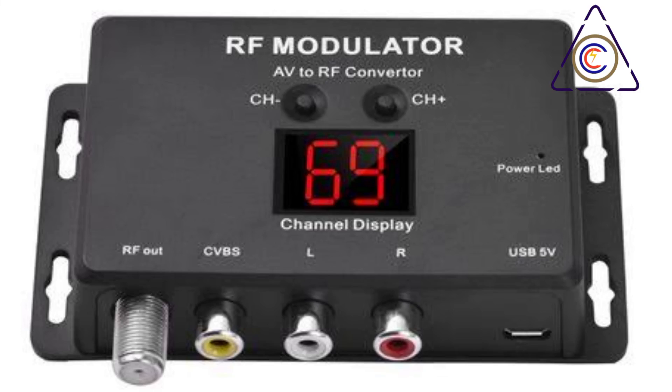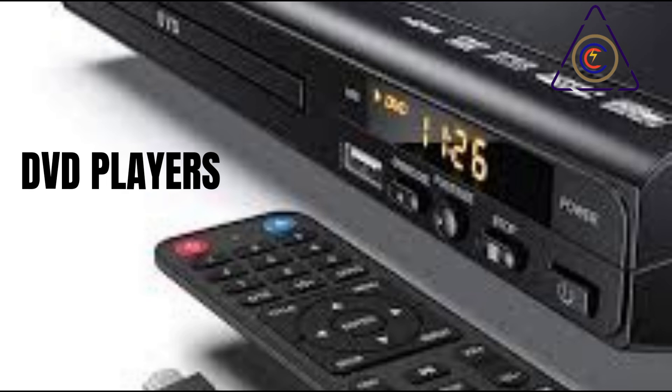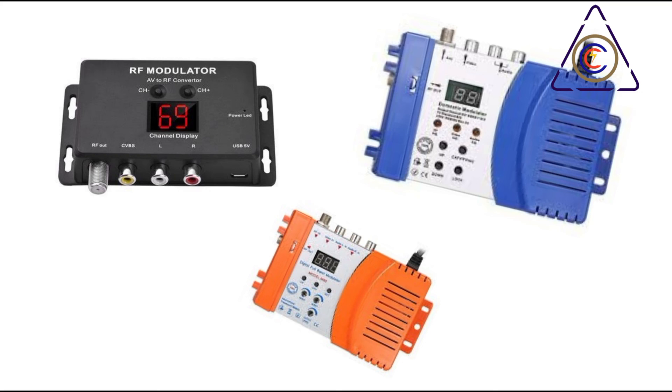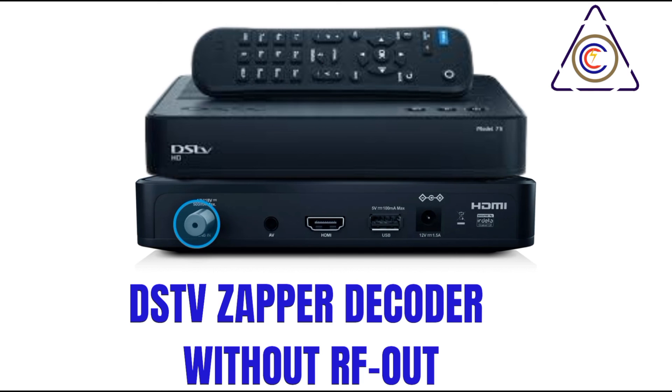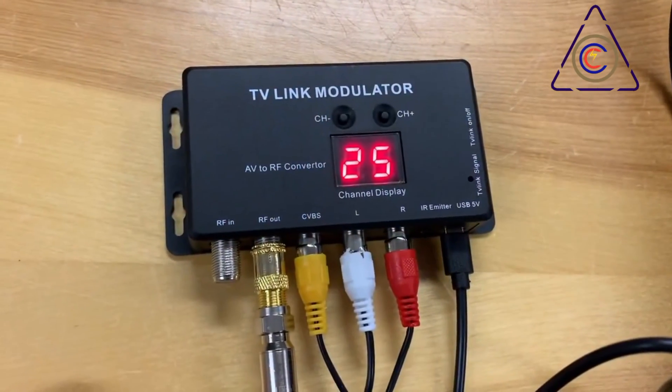Section 5: Utilizing RF Modulators for AV Sources. RF modulators allow you to connect non-RF devices such as DVD players, game consoles, or security cameras to your RF network. These devices convert the audio and video signals from your AV source into an RF signal that can be transmitted over coaxial cable. This allows you to watch content from these devices on any television connected to your RF network, effectively integrating your various entertainment sources into a unified system.